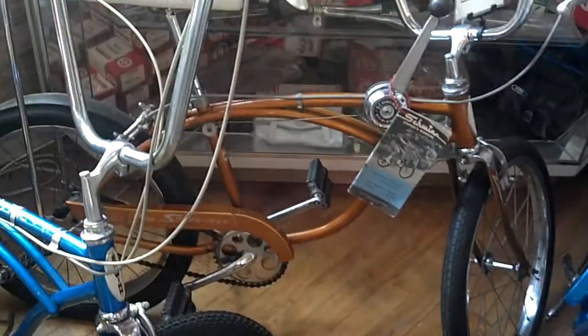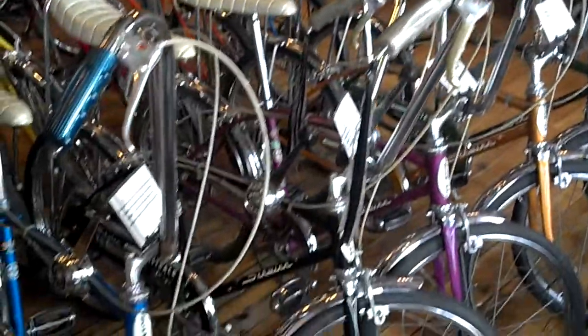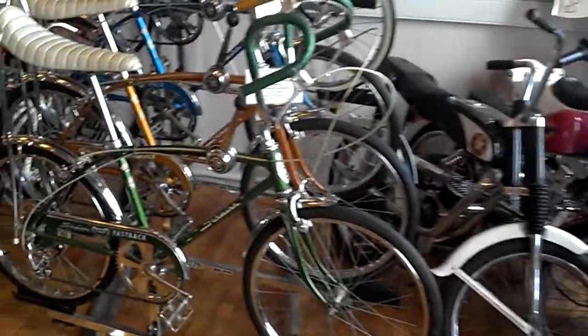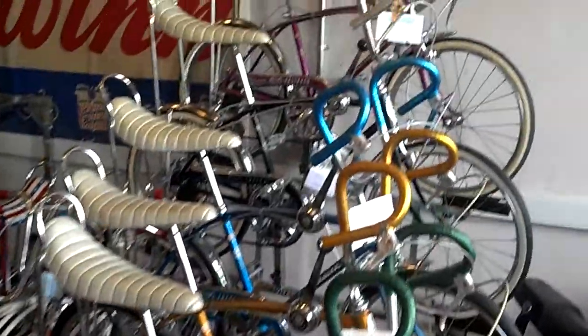This bike here is from May of 1969 — it's an all original bike and it's got a yellow white slick on it. I got some that are a little too original. I got one that's a real ghost white and I was actually going to not get that one.